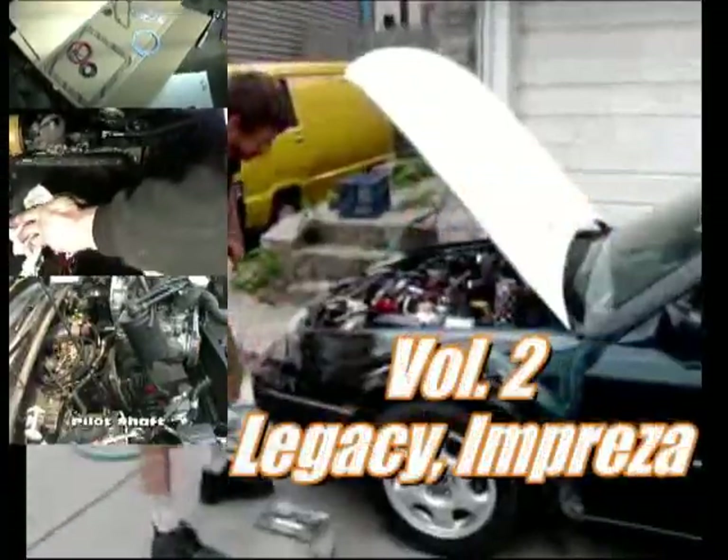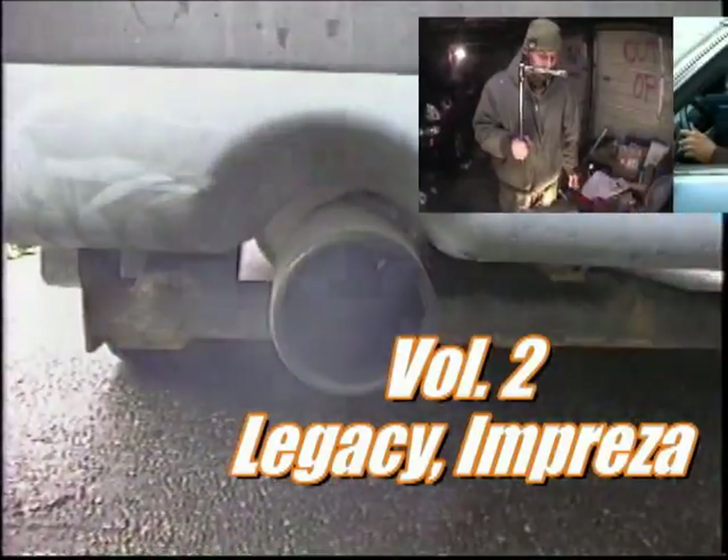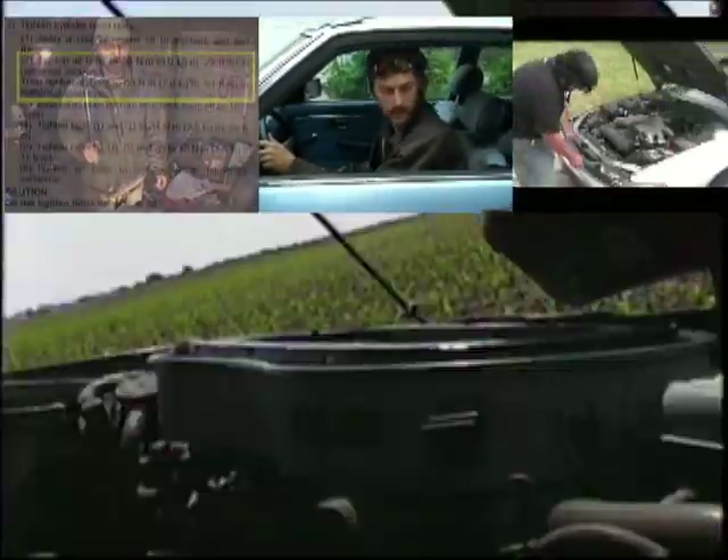All right, we have a flywheel here. Step two: torque by sequence to 22 foot-pounds.